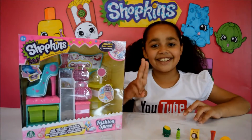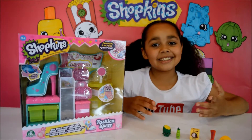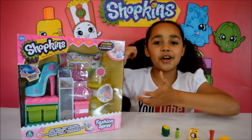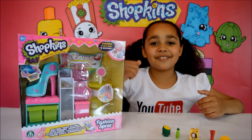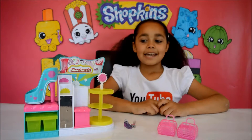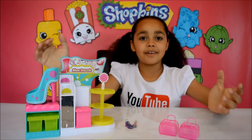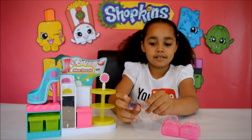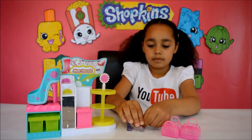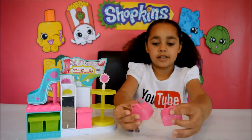Now that we've opened our two blind bag baskets, we can move on to opening the playset — it's time to remove the packaging. Here's everything all out of the box. Here are the two Shopkins that came with the set and here are the two jelly bags.